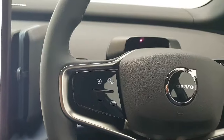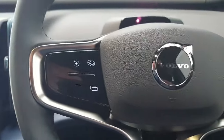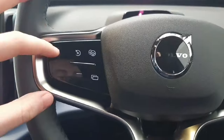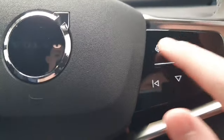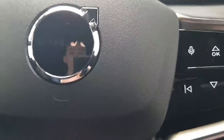Moving into the interior, we have a multi-function steering wheel with a flat top and flat bottom. The left-hand side deals with your cruise control and pilot assist, and also has a shortcut button. The right-hand side has an OK button and up-down controls for volume, changing radio stations or songs on Spotify, and a button for Google Assistant voice command.